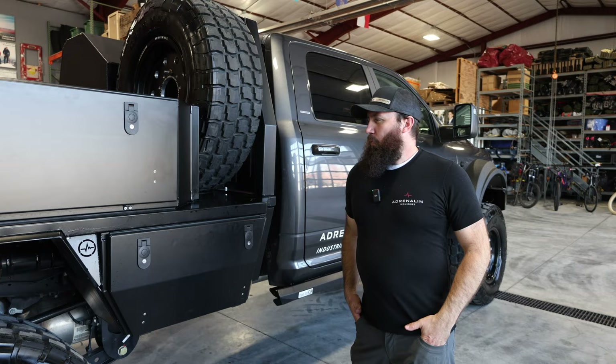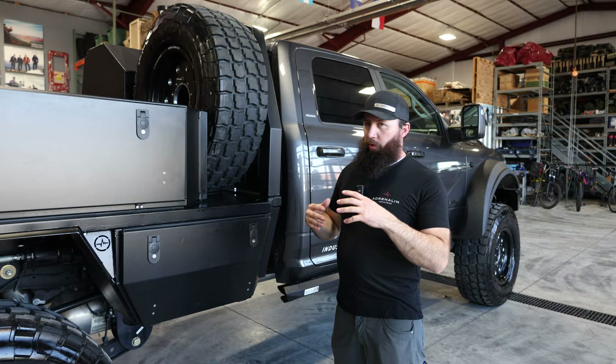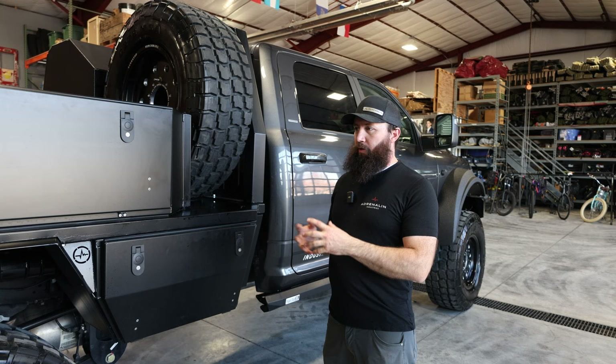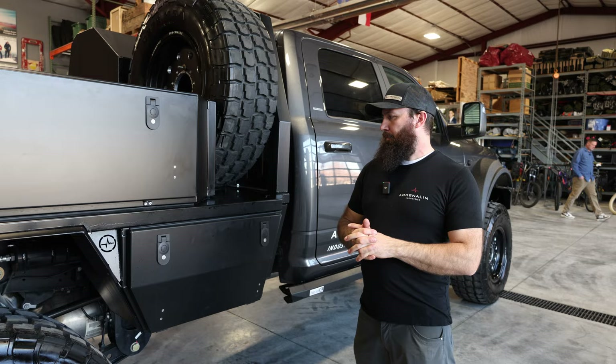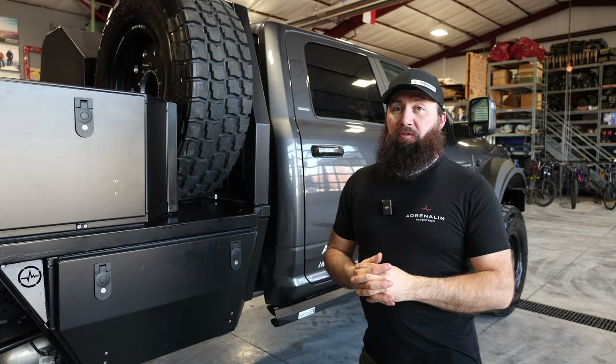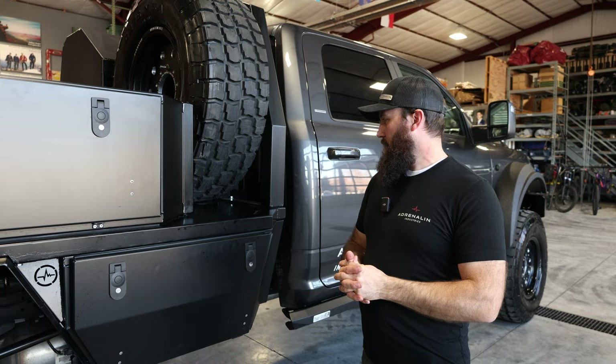Why we built this bed is we felt like we needed more than a regular pickup bed, more than just a flat bed, more than what was currently on the market. A lot of the beds out there are made of steel — they're heavy, they're eight feet wide, and they check a few boxes for farmers and construction workers. But we feel this is a little more dialed and refined for those wanting to use it for off-road and overland type uses.